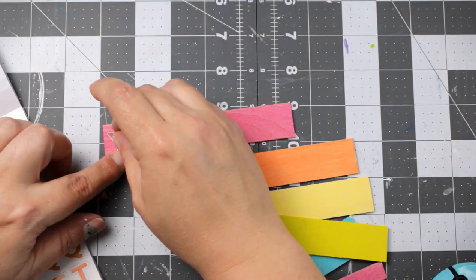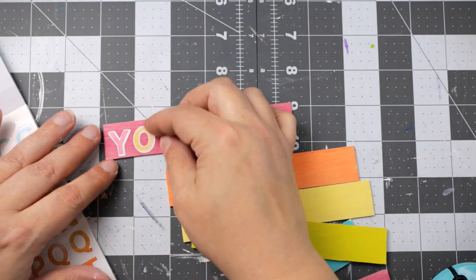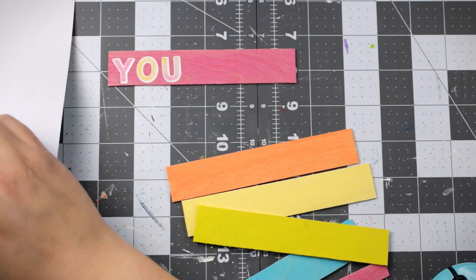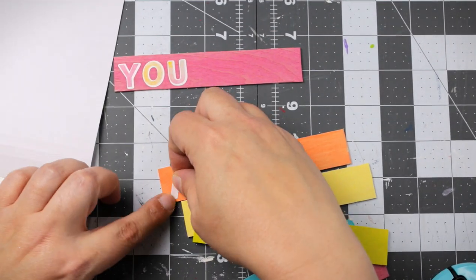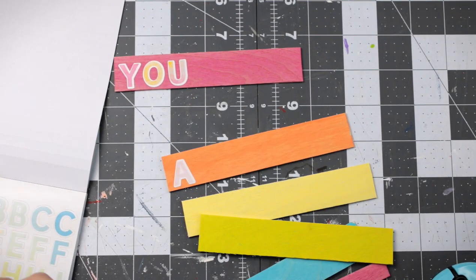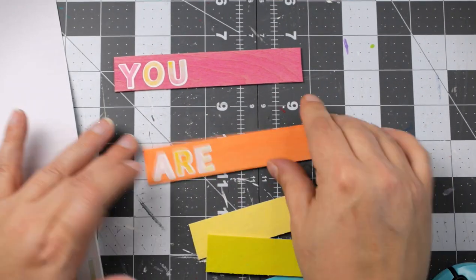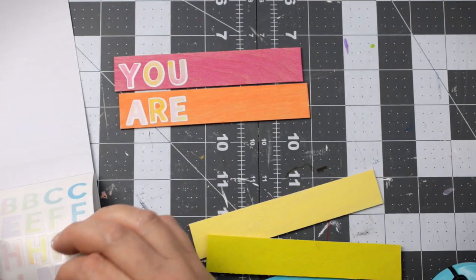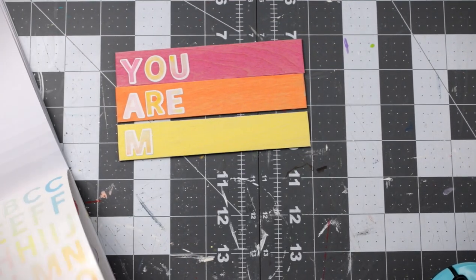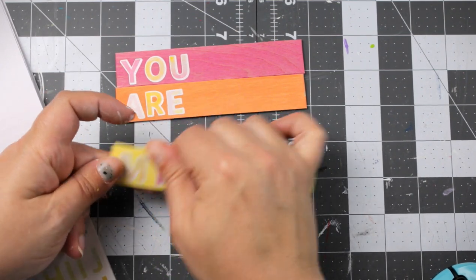I'm taking one of these sticker packs I purchased from Walmart a while back, and I thought the stickers were perfectly colored with my project. I wanted to show you that you can use stickers instead of having a Cricut or a vinyl cutting machine and create beautiful decor pieces even with stickers. I'm just going to add the stickers on to the craft sticks, spelling out 'You Are My Sunshine.'